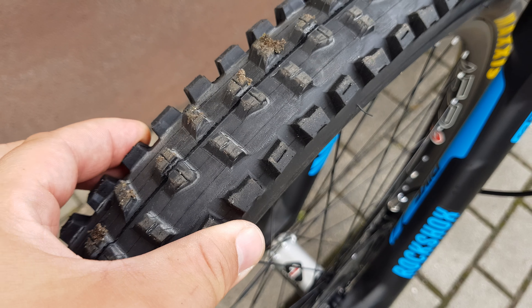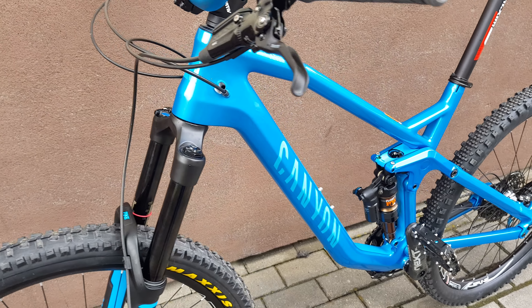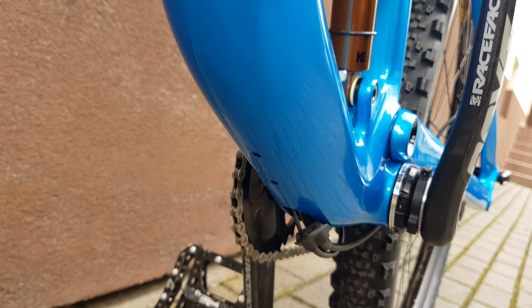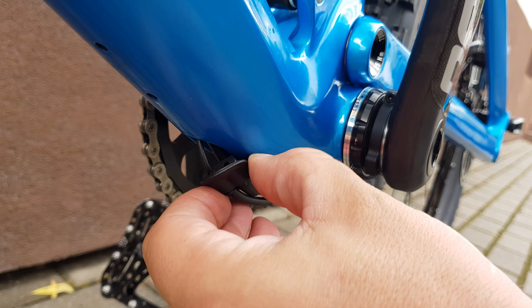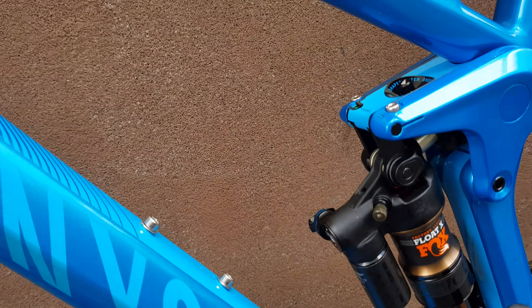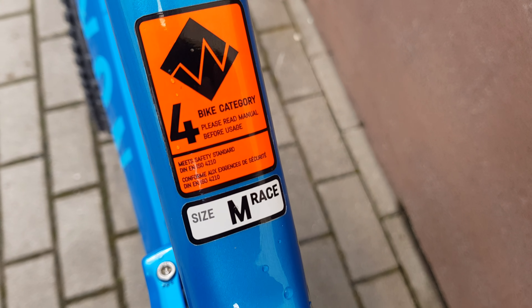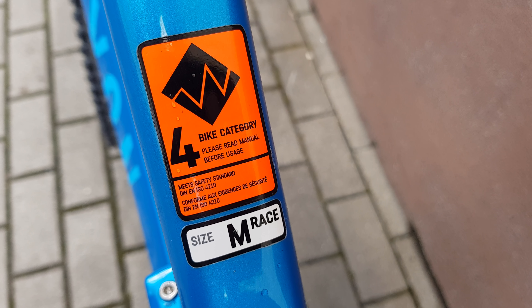Strife CF — there's nothing under the frame. This part is on tools but it is what it is. Some kind of sticker right there showing bike category and size.